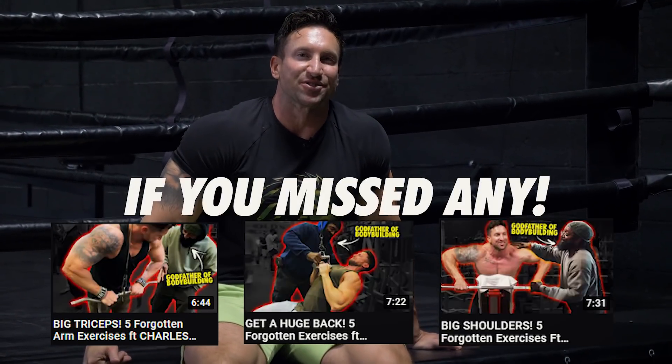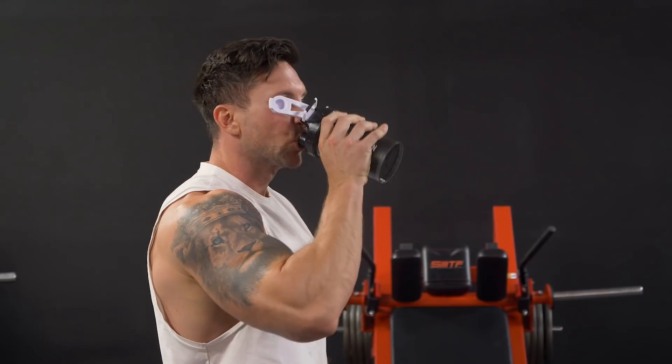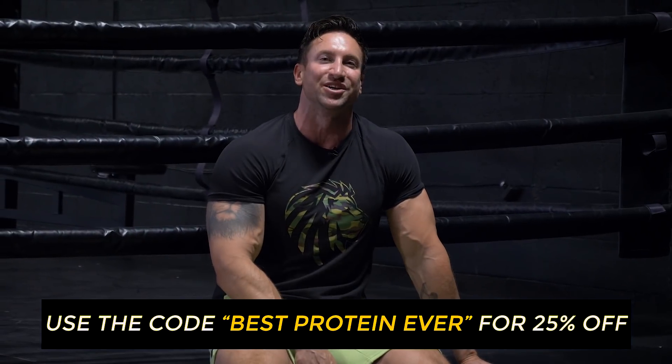If you've missed any videos in the Forgotten Exercise series, there's a whole playlist in the description below — we've now covered just about every single muscle group with Charles Glass. Today's video is sponsored by Superhuman Protein. I take two to three scoops every single day — it's the easiest way to get 50 to 75 additional grams of protein daily. If you're trying to build muscle fast, aim for around 200 grams of protein per day. Whey protein isolate scores 100 out of 100 on the protein quality scale. Use code BESTPROTEINEVER for 25% off your first tub, including sample tubs.